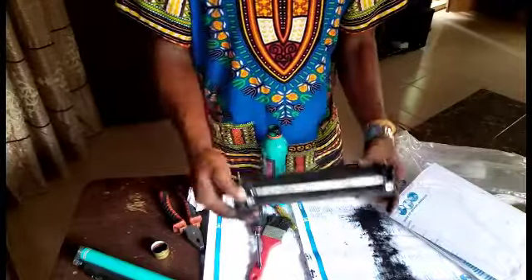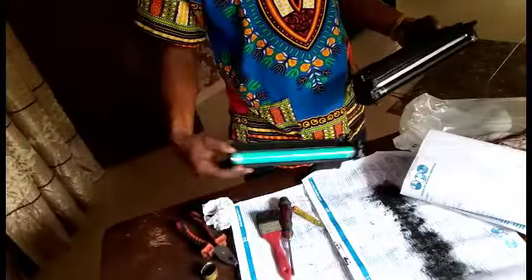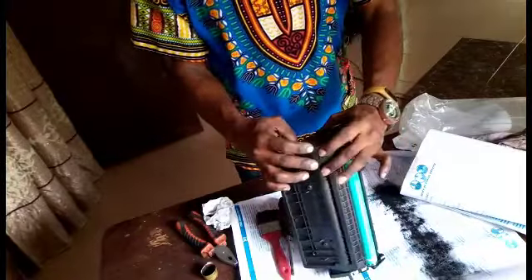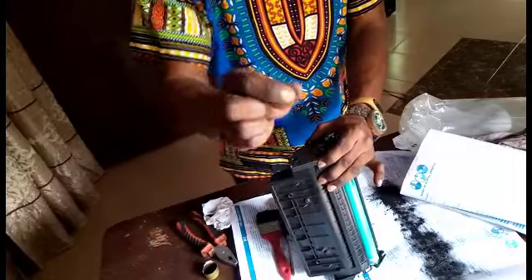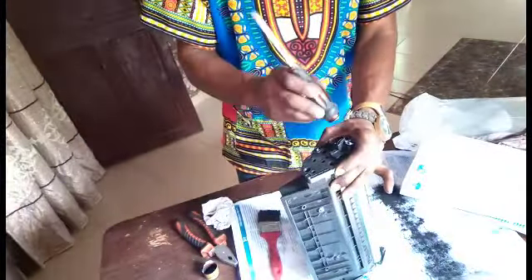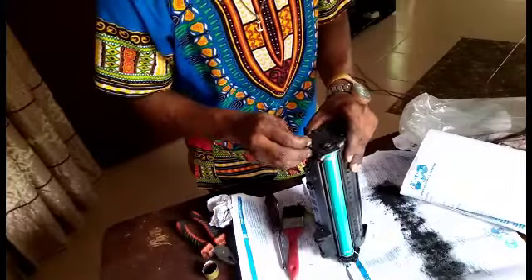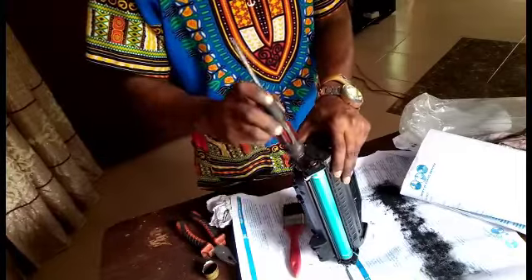We are done with this. Before you cover it, roll the cartridge to make sure the toner is balanced inside. Then set your pin very well in the correct direction — make sure both pins are set properly. Once the two pins are set, your printer cartridge is now ready to use.